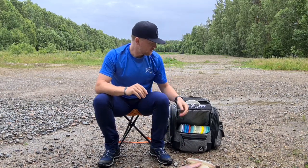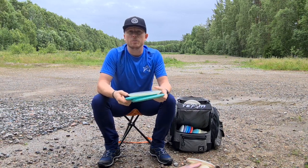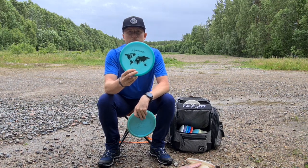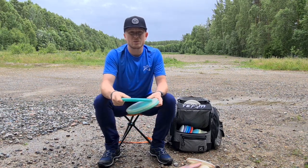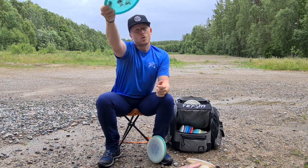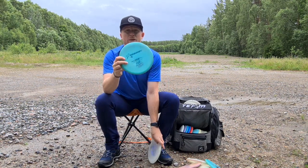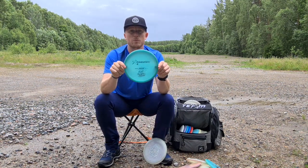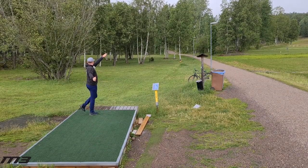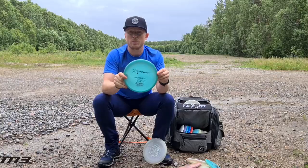Moving on to the mid-ranges — I only bag M3s. Starting off with the flippiest one, that's the Europe stamp M3. This is pretty old and the most understable in my bag — I can throw it on hyzer and it just holds all the way. Then I have this old 400 Seppo M3 as well — this is the straightest disc in my bag. I can just put it on hyzer, it pops up and glides for days. I use this for up to 120 meters.